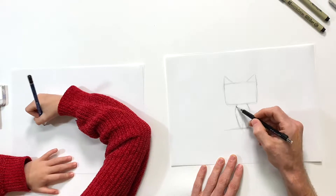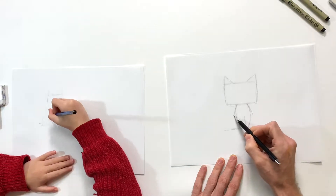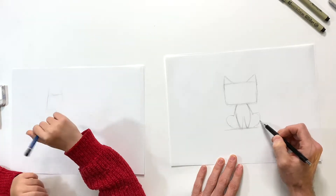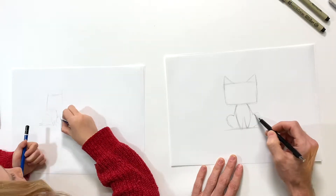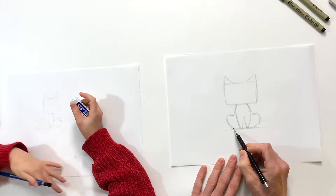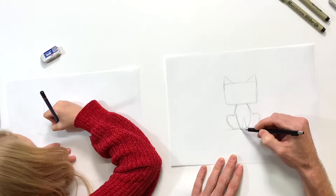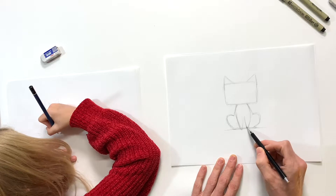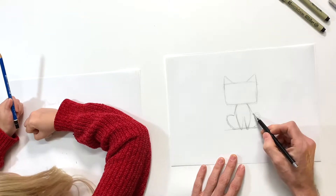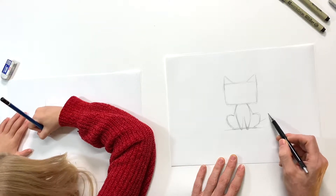Now I'm gonna have the body kind of coming out from behind the front legs, just a little bit on each side, and then it's gonna round around for the back legs - the hind legs - almost like two halves of a heart on each side. I'm gonna square mine off a little bit and then just a couple little feet there at the bottom.